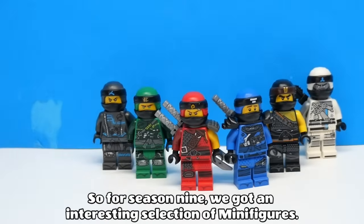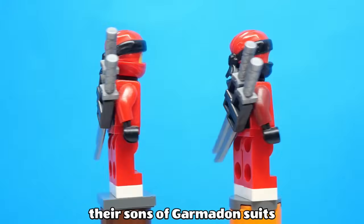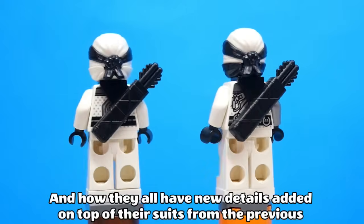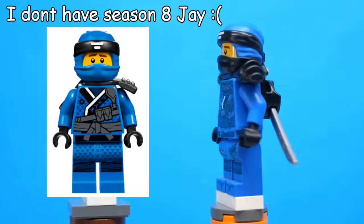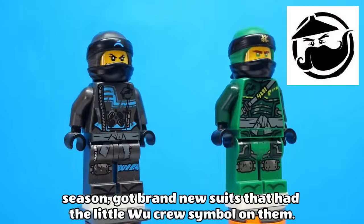For season 9 we got an interesting selection of minifigures, because for the main four ninjas their suits were just tattered versions of their Sons of Garmadon suits, like how Kai and Cole have a ripped sleeve with one arm exposed each, and how they all have new details added on top of their suits from the previous season. They also have black on the bottom half of their mask now. Interestingly though, Nia and Lloyd, the two ninja who stayed in Ninjago that season, got brand new suits that had the little Woo Crew symbol on them.